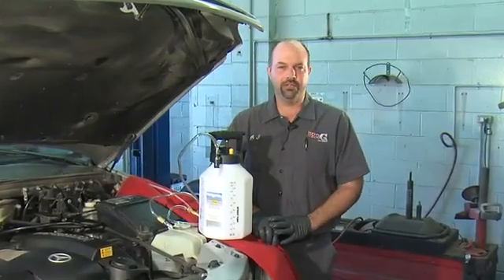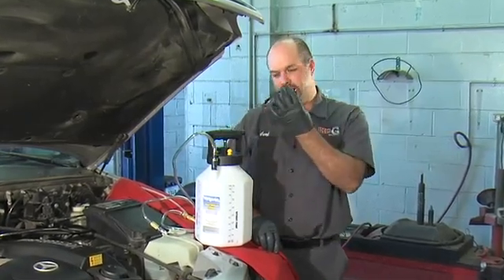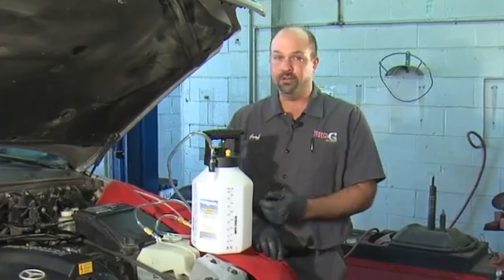Whenever you're working with brake fluid, make sure you have the proper safety equipment. I've got rubber gloves, safety glasses, and I even have a fender cover to protect the car. Now we're ready to get started.